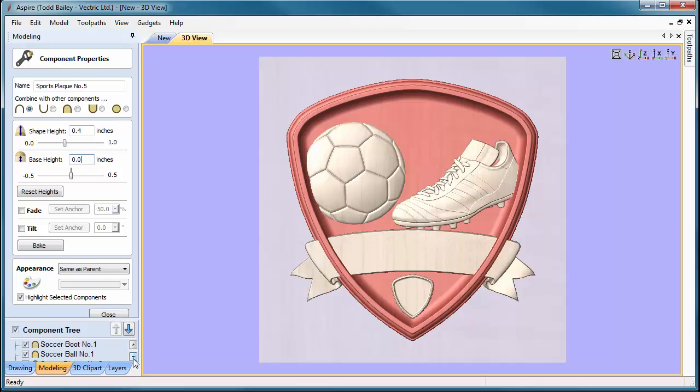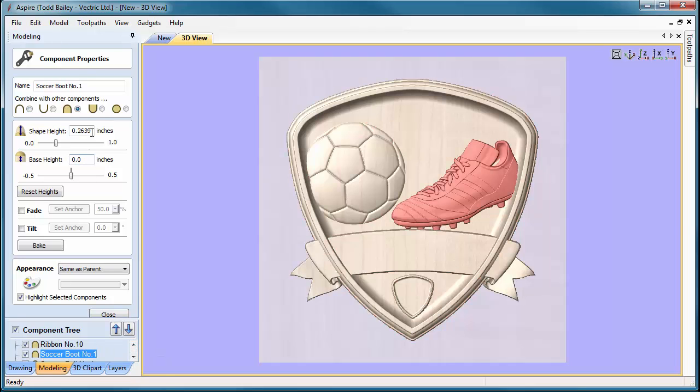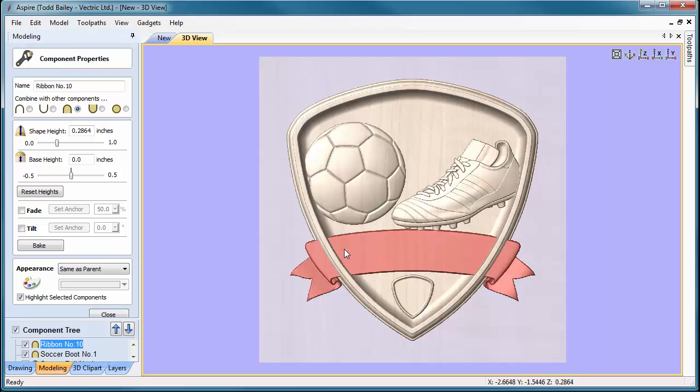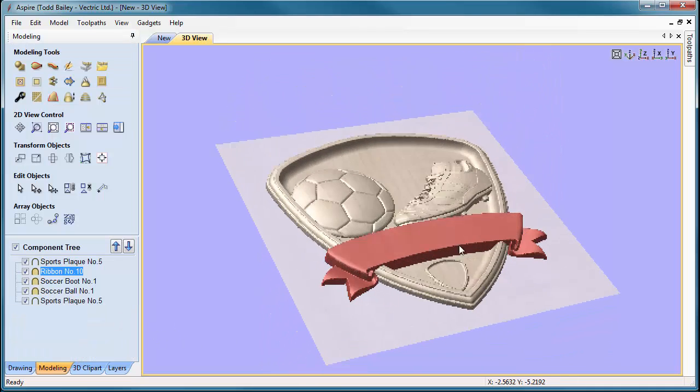Select the soccer boot component and change it to about 0.4, then give it a slight base height of 0.05 because the plaque is peeking through — that brings it up nicely. Do the same for the soccer ball: 0.4 height with a 0.05 start height. For the ribbon, it needs to rise over the top of the plaque edge, so it must be higher than 0.4. Set it to 0.48 — that should pop it up over the edge. Rotating around, that looks pretty good.